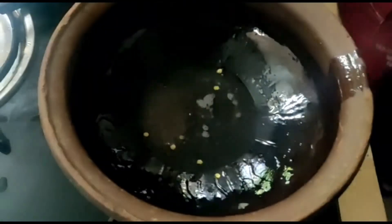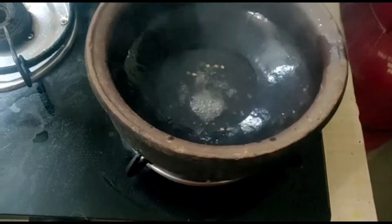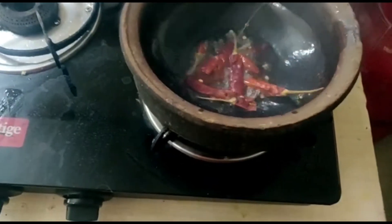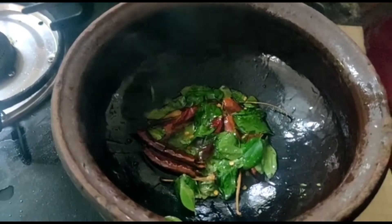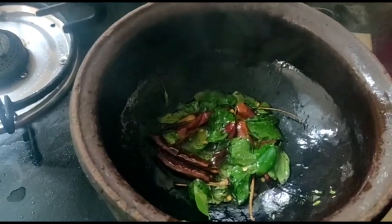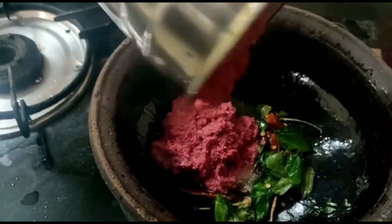We will make 2-5 inch pieces. Let's mix the 2-5 inch pieces together. We will mix our ingredients.